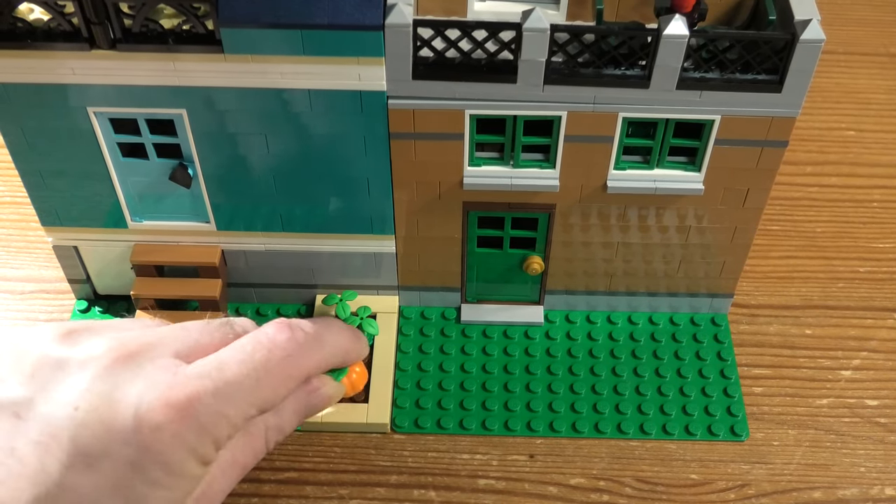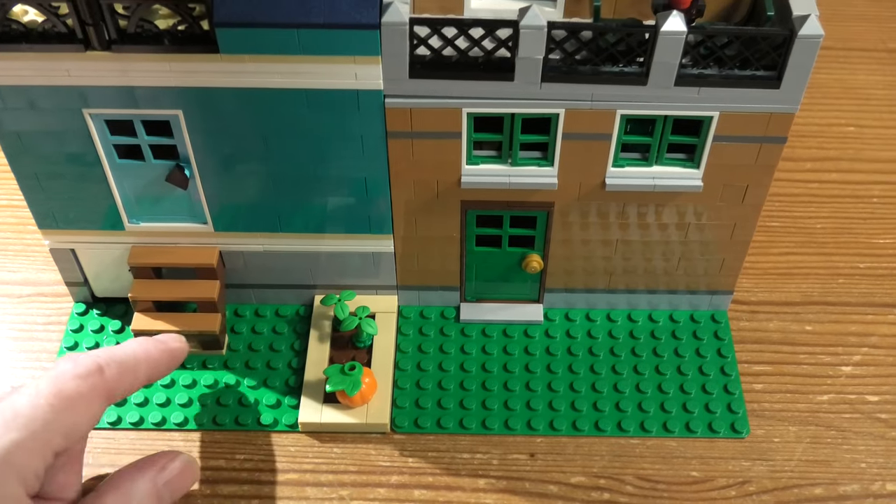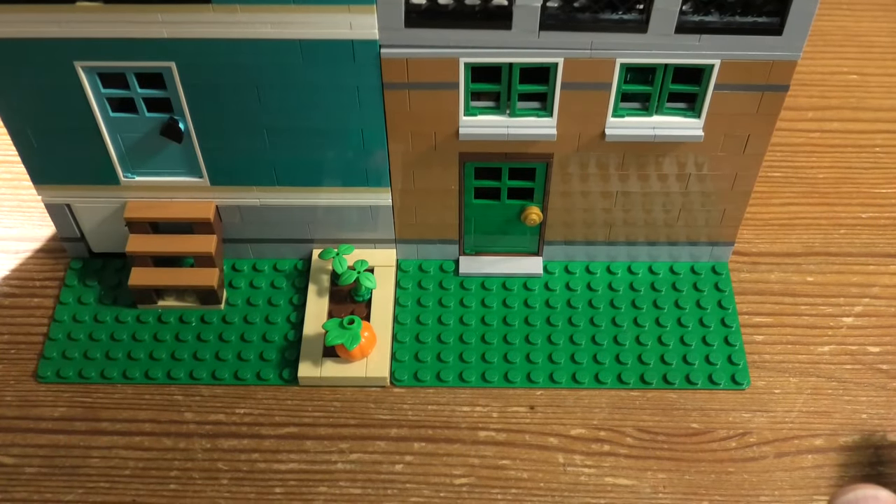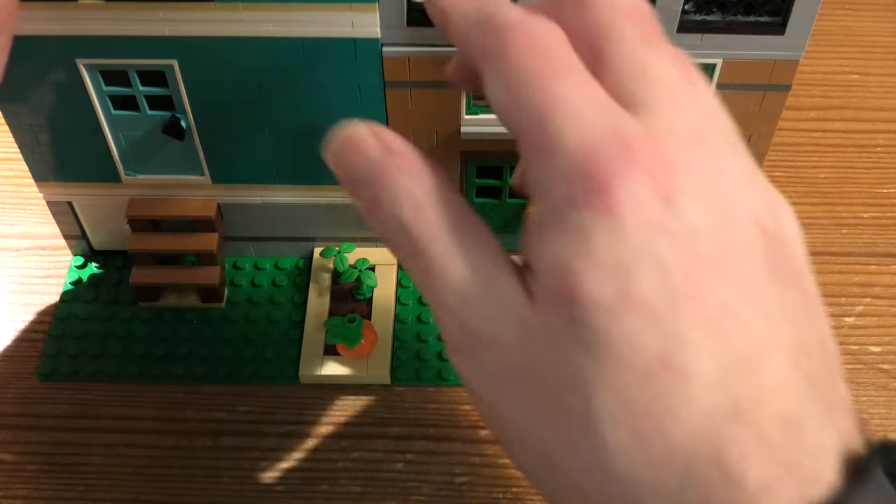Down here some ground-level things: flowers, watermelon, pump — I don't know what it is — some stairs. Pretty awesome.